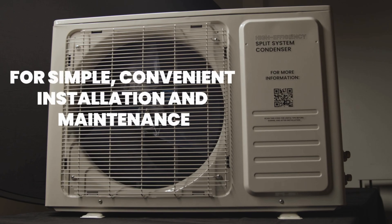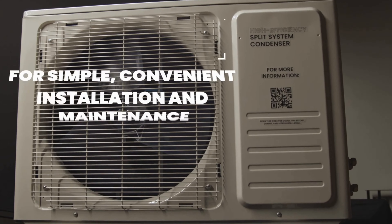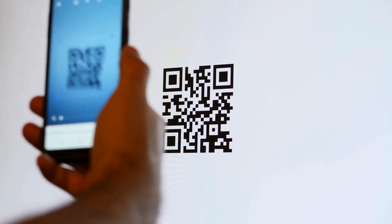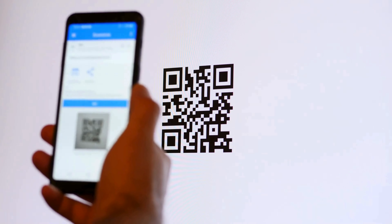Our new QR codes. For simple, convenient installation and maintenance, we have placed QR codes on the system to access all this important information fast and easy. Simply open up your camera on any smartphone, point the camera at the QR code, and select the link provided.